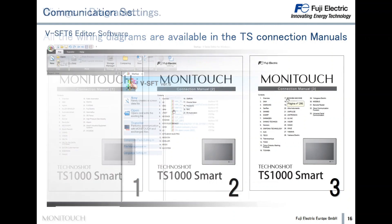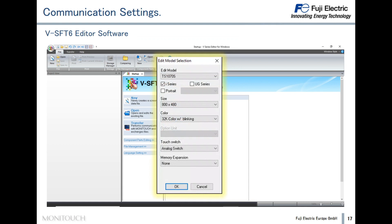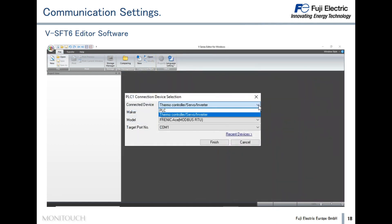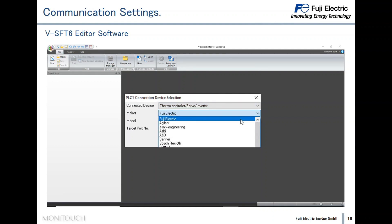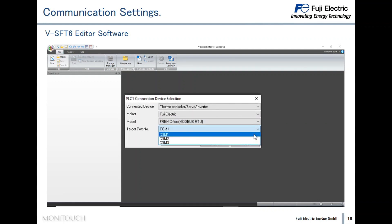Let's go into the communication settings in detail. To set up communication, the first step is to create a new project in BSFT6, then select the Technoshot Smart as the HMI model, select Inverter as the connected device, select Fuji Electric as the maker, select the Frenic Ace Modbus RTU driver as the model, and finally select COM1 as the communication port, for example.